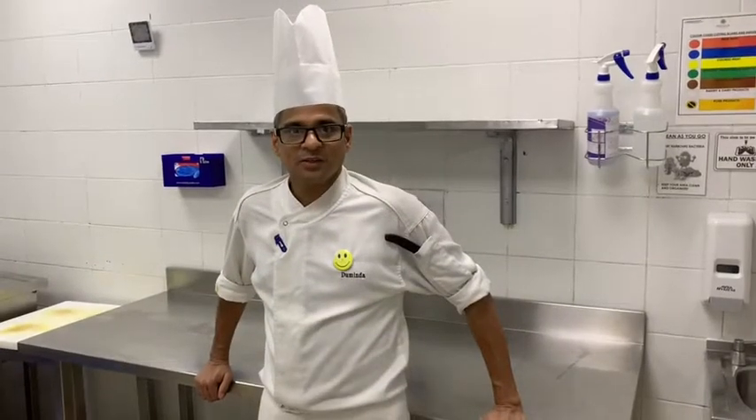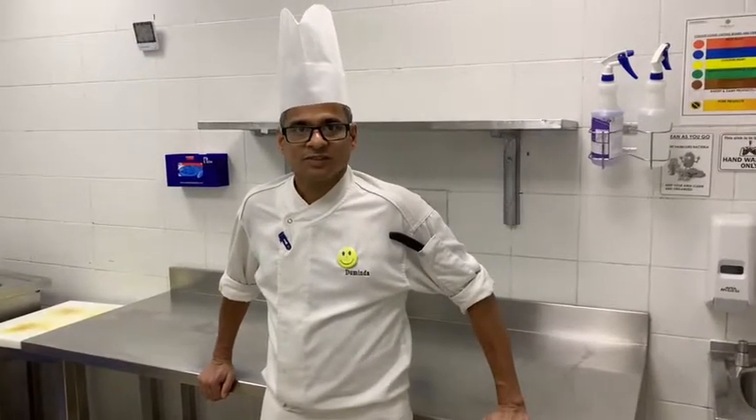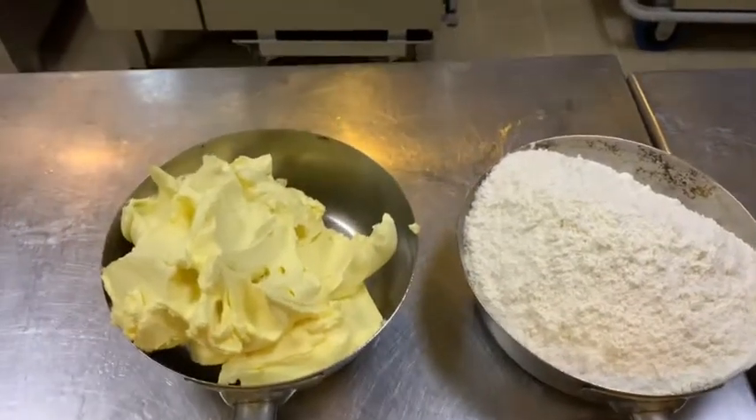Hi, how are you? Today I am going to show you how to make roux. Just look around my ingredients. In this episode, I am going to show you how to make roux.